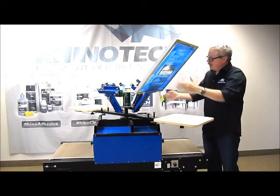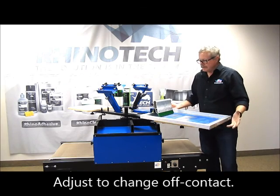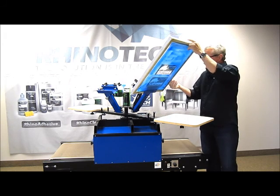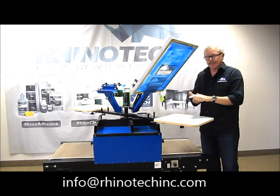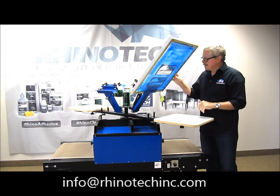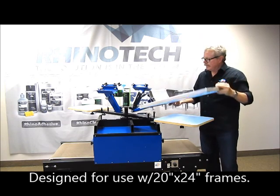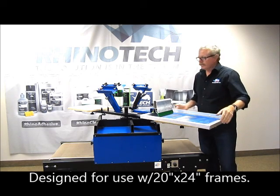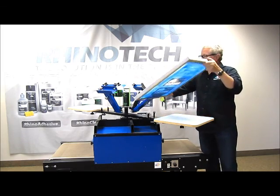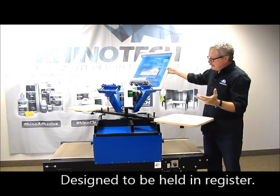You have your adjustments so I can change my off-contact on the screen right there — I can raise it, I can lower it, whatever area you want. In most cases you're going to print with a little bit of off-contact. This is designed for using 20-24 inch frames. We have our guide rollers here so that when we bring this down, every time it's going to be in register from screen to screen to screen to screen. This is held in place with a magnet system — pretty simple, pretty easy to work with.